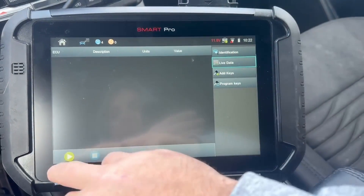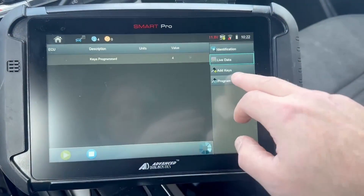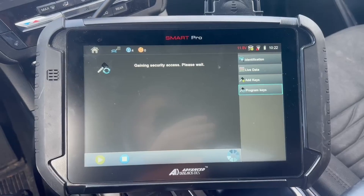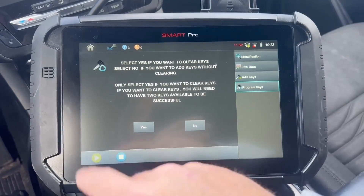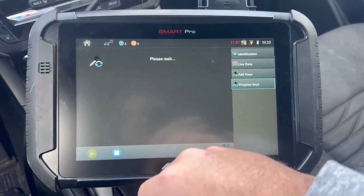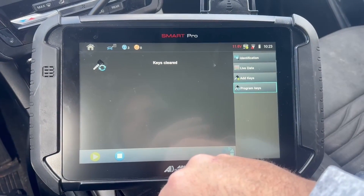Now this vehicle does have four keys in it, so we have to erase. We are going to select Program Keys. Security access gained. It asks if you want to clear keys — so yes, I want to clear keys. Keys cleared.